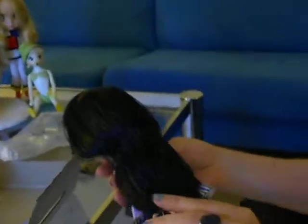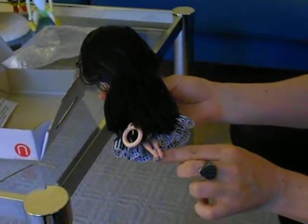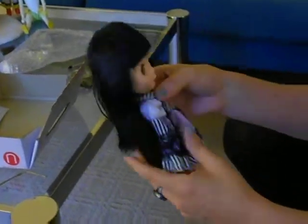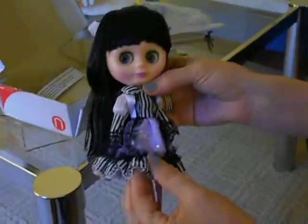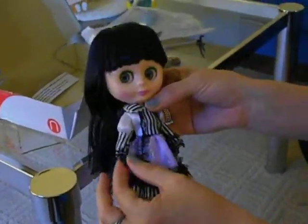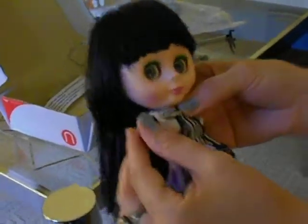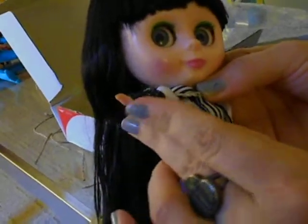Her hair is extremely long, coming almost down to her tiny little feet. And when this note says that her body is small, that's a bit of an understatement, because it's so minuscule as to be almost non-existent. For example, if you can find the hand in this dress — look at that. That is so tiny. Very cute.